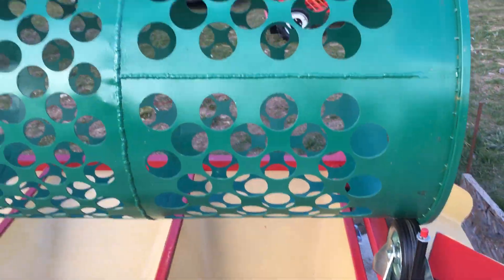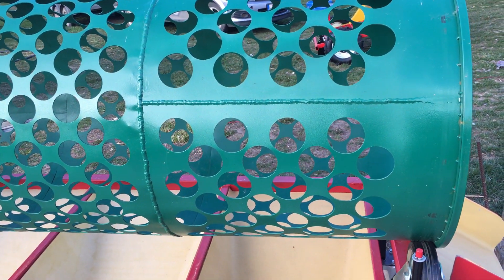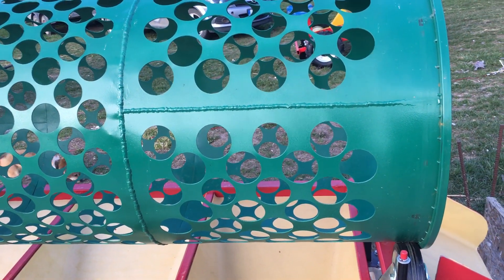I don't remember what diameter of those holes are intended for which size of garlic. You can see this in the description of this machine.